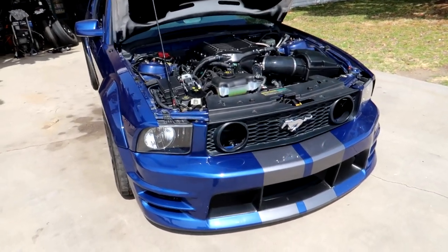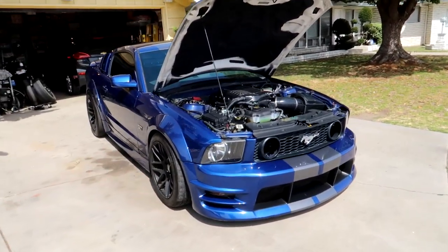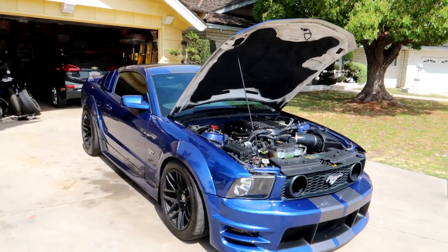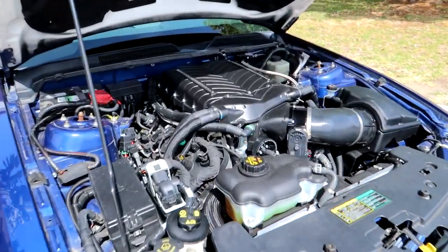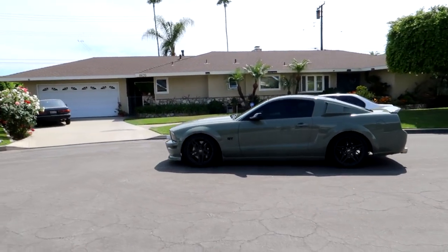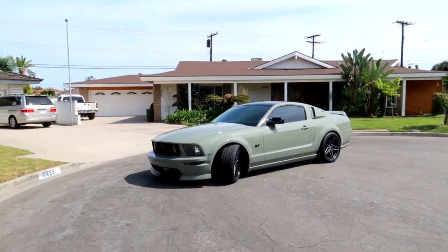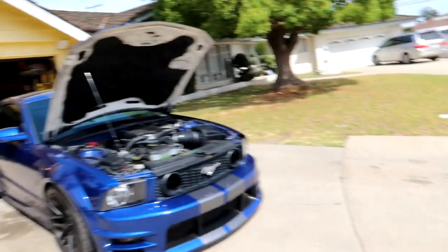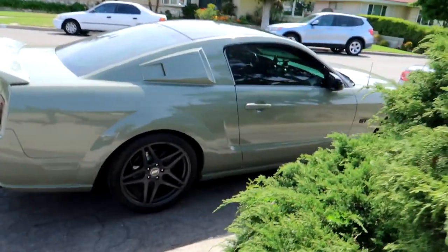Once my girlfriend arrives, we'll hop in and go for a little spin around the block. Speak of the devil — look who just pulled up. Damn, with the new wrap and everything! What do you guys think: the mossy green or the vista blue with the gray stripes? Oh my god, that shit looks fucking nice and clean though.